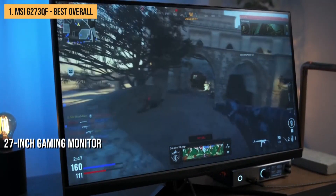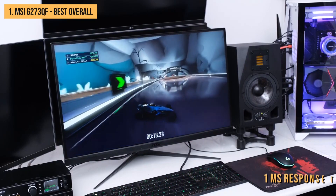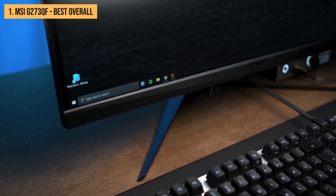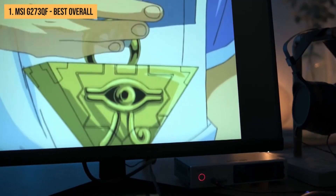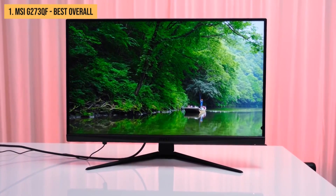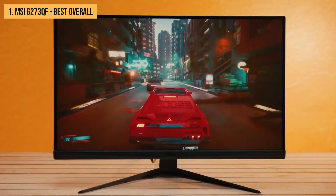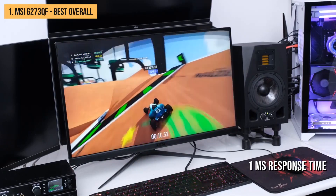The MSI G273QF is a 27-inch gaming monitor that features a fast 165Hz refresh rate and AMD FreeSync technology support. The monitor also has a 1ms response time, making it an excellent choice for gamers looking for a fast and responsive display. It packs a sleek and modern design with thin bezels and an adjustable stand. Featuring a 27-inch IPS panel with a 2560x1440 resolution, the display is bright and vibrant with accurately reproduced colors and excellent viewing angles. Its 165Hz refresh rate ensures smooth gameplay while the 1ms response time handles even the most fast-paced action without issues.